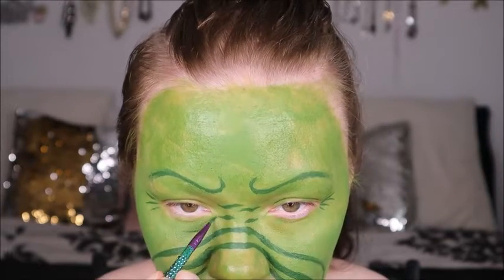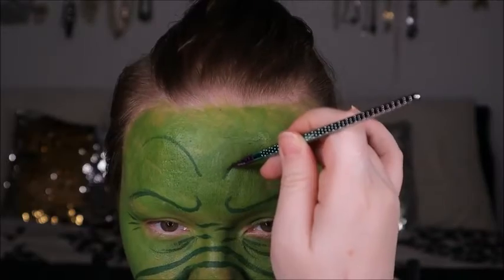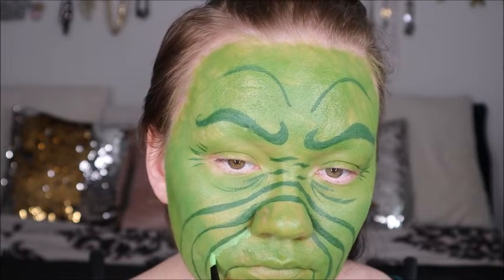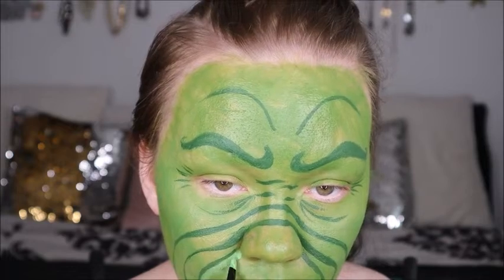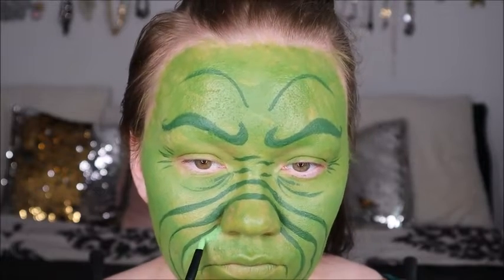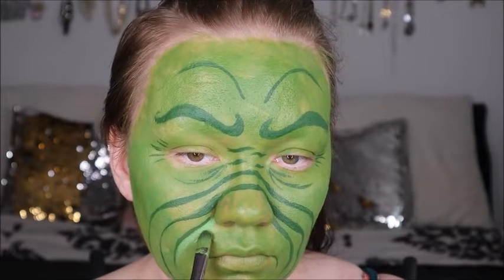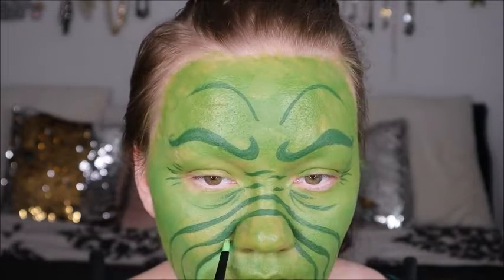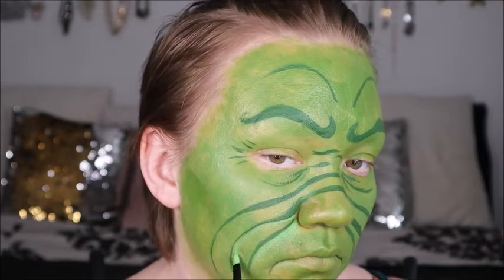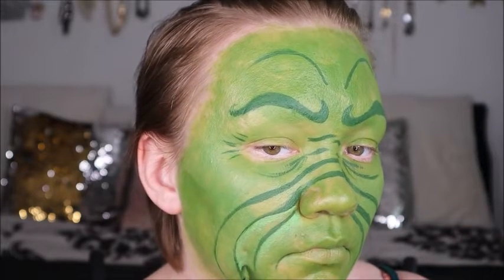We're still going with that green from the basics palette, creating all the deep wrinkles around the face and laying down the basic lines. Now we're going in with the pastel green from the pastels palette, putting it where the highlights are going to be, and then using a finger or brush to pad it in with the cream paint to help it blend. We'll go in with shadows later to make everything look even more seamless.